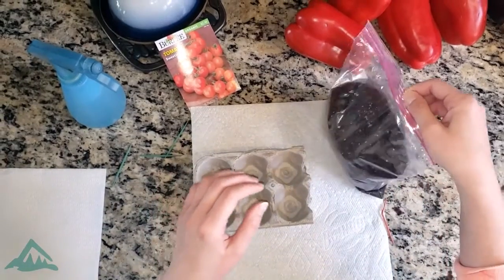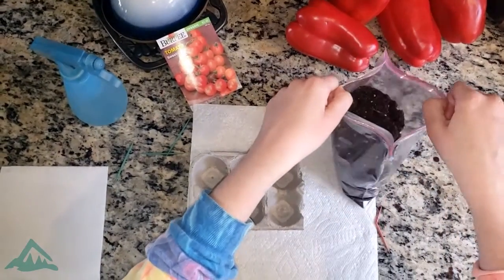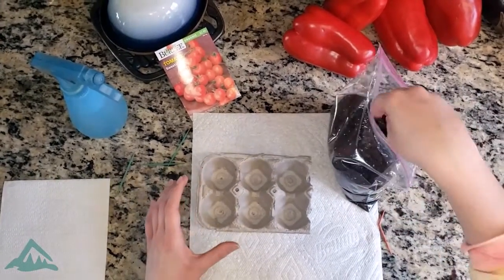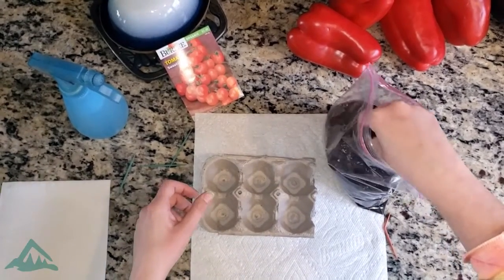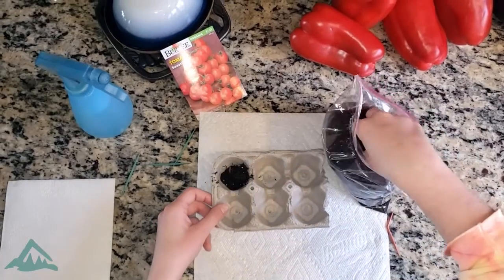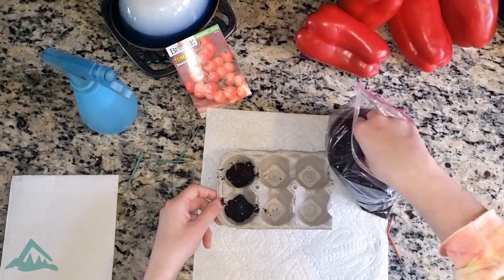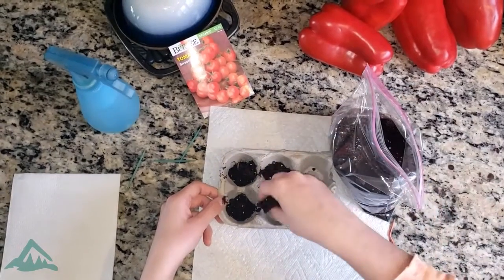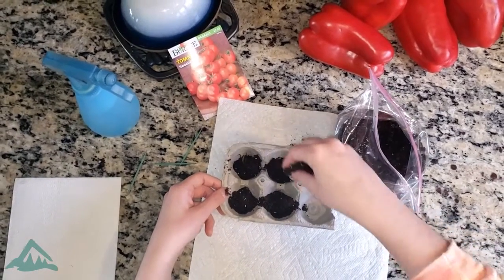Now that I have the holes, what you're going to need is some potting soil. Take your soil — I already have mine ready in a ziplock bag — and put some soil in each of your egg cartons. You can always add more or take some away.